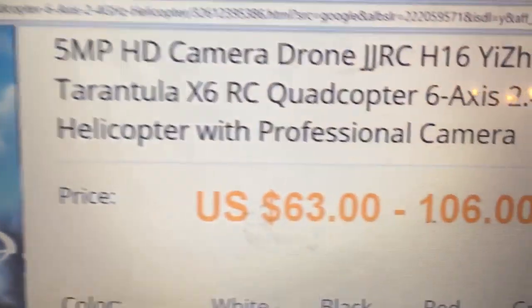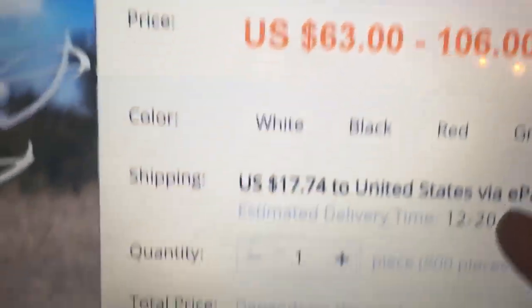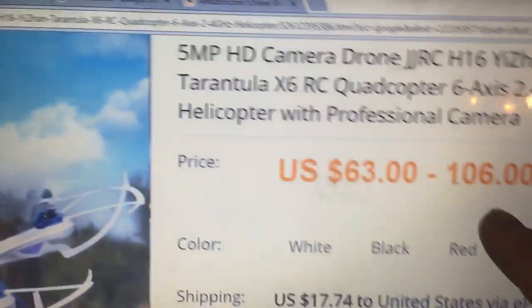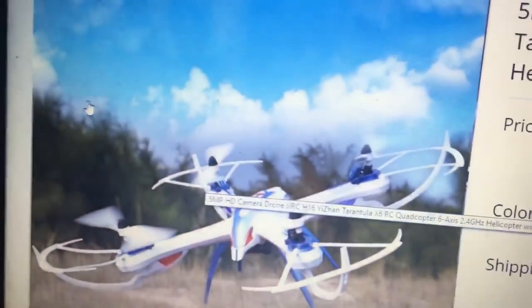We are on AliExpress. $63 to $106 per piece depending on the options you choose. The $63 is probably the one without the camera, and $106 they're probably gonna charge you for the camera. So $63 without, $106 with.